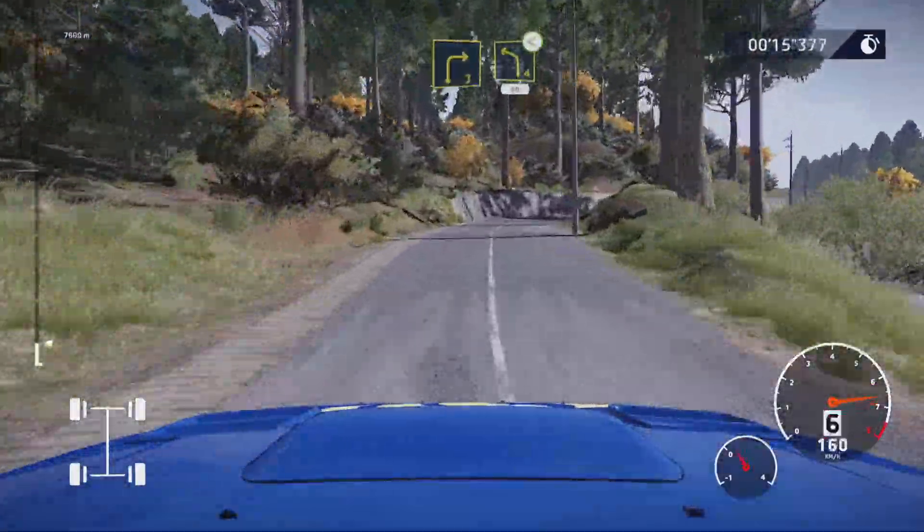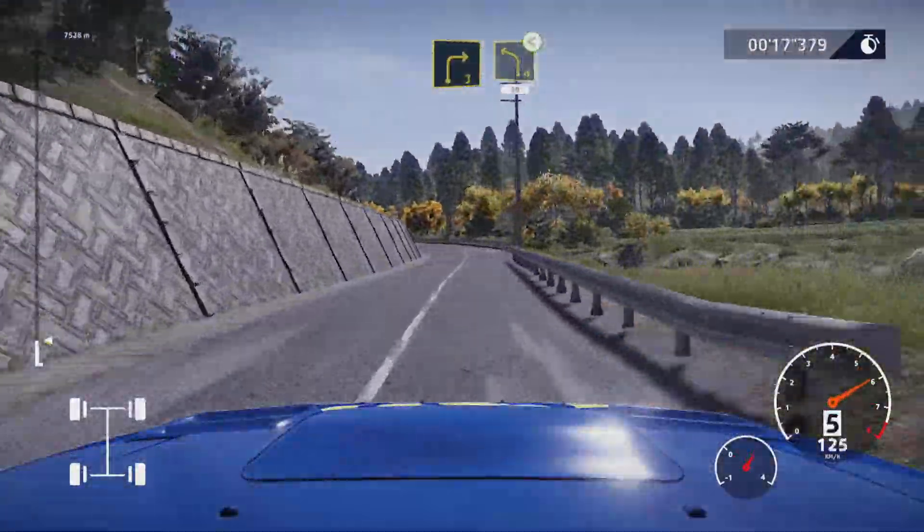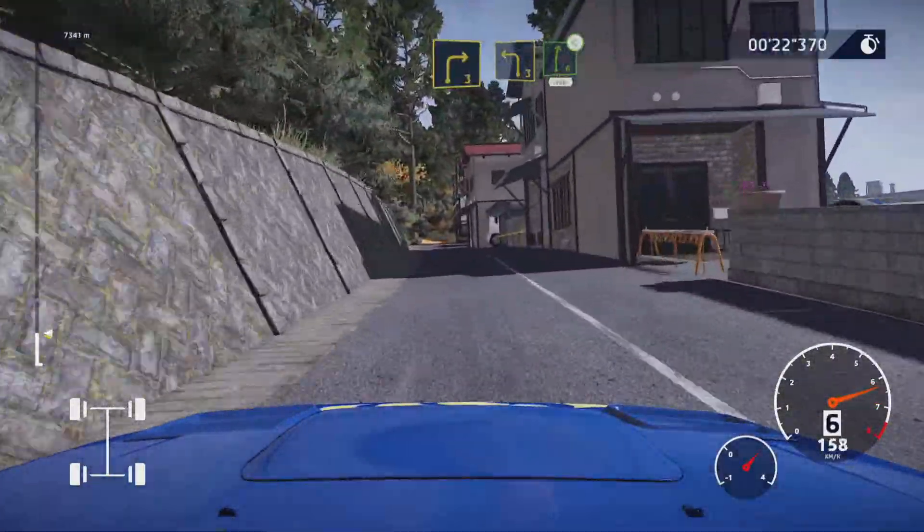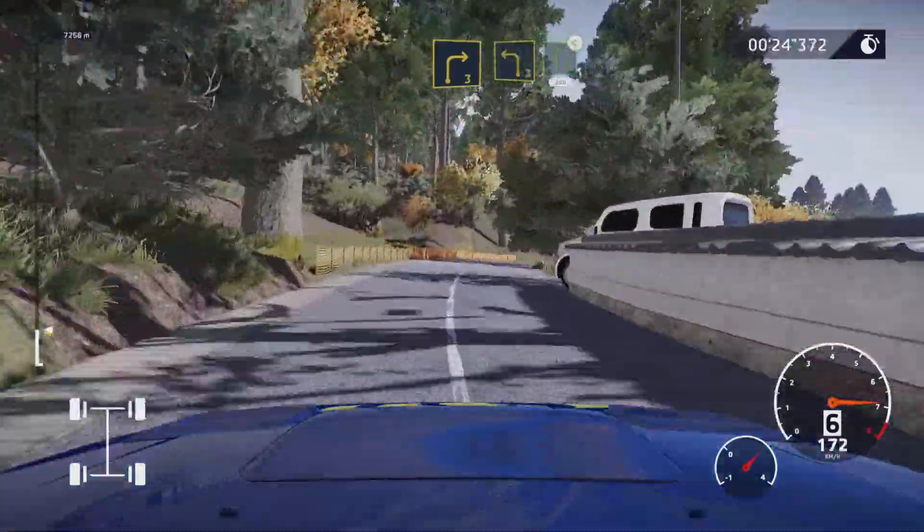Three, cut and left four long, opens 50. Right three into left three into right six, opens very long 200.